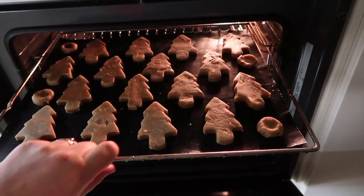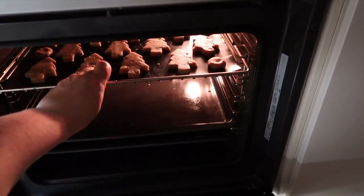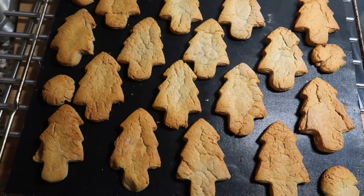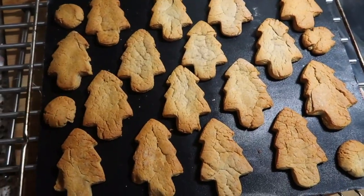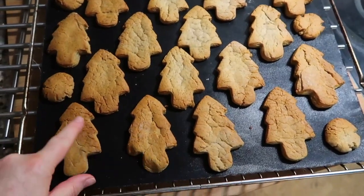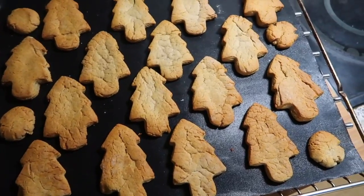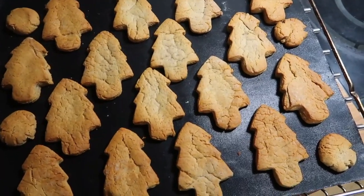I put the oven on for maybe 10 minutes at 180 degrees Celsius, putting them on the top tray because we're not gonna use the fan. I have to say they look and smell pretty good. I put some blobs as tasters of the leftover but I'm leaving them to cool. They are slightly colored so hopefully they're nice and cooked and not going to be overcooked by the time we come to actually ice and eat them and share them — we're not gonna eat all of these ourselves.